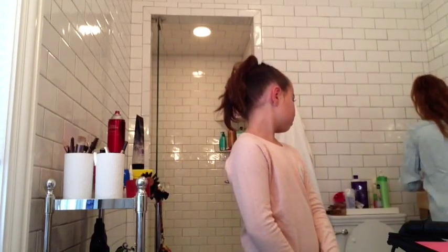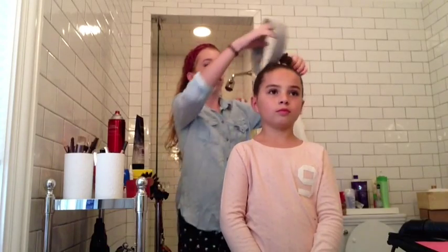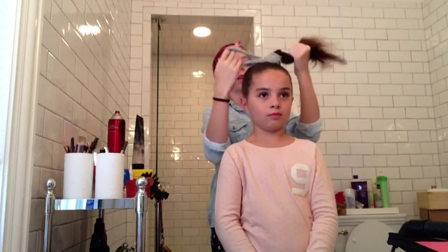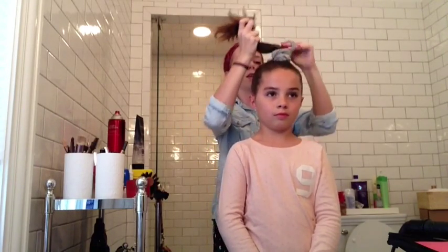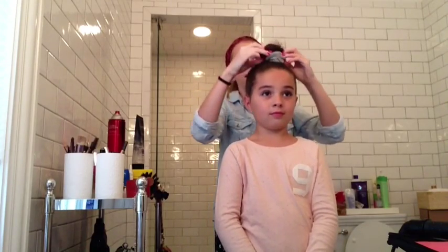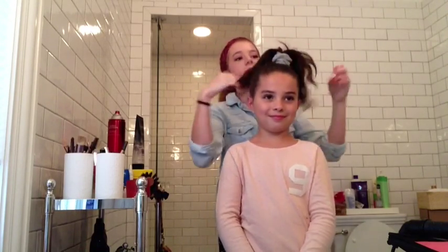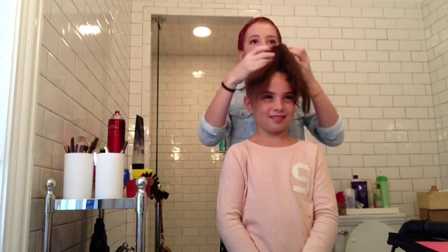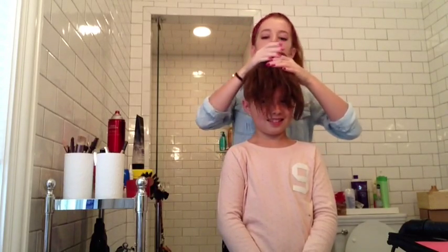If you don't have a bun maker, I'm going to show you what you can use — or a sock, but I can't use the socks. You're just going to go around like this on the hair, and that is your homemade bun maker. You just spread the hair around and make it even across and it'll make a nice bun. But right now you kind of look like one of those creepy characters from Christmas movies.